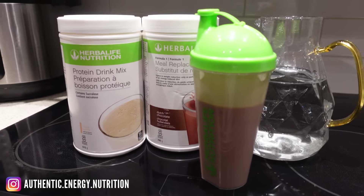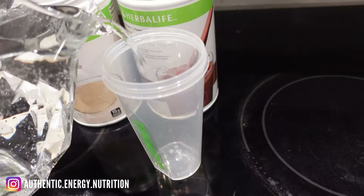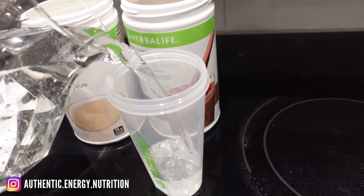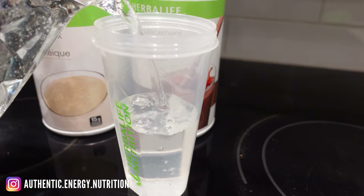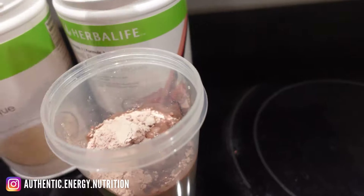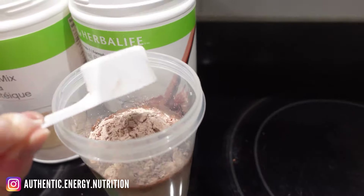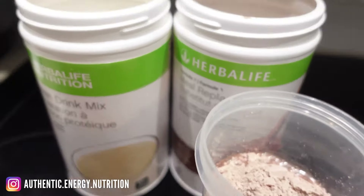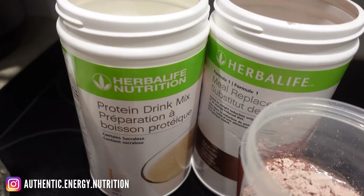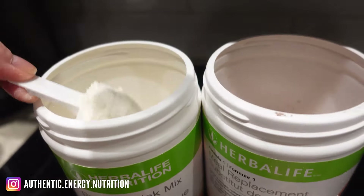This is the version where you mix with water. However, you have to add in the protein drink mix. Just like before, pour your liquid base first — 300 ml of water into a shaker cup — then add two scoops of your F1 powder, your favorite flavor. Two heaping scoops or two flat scoops, it's up to you. Then add in two scoops of protein drink mix.